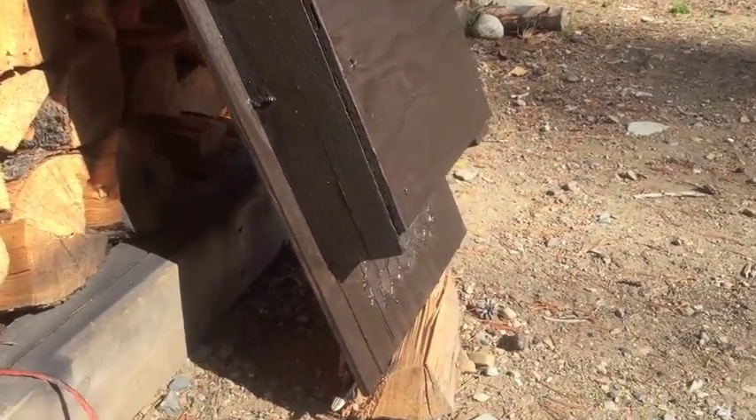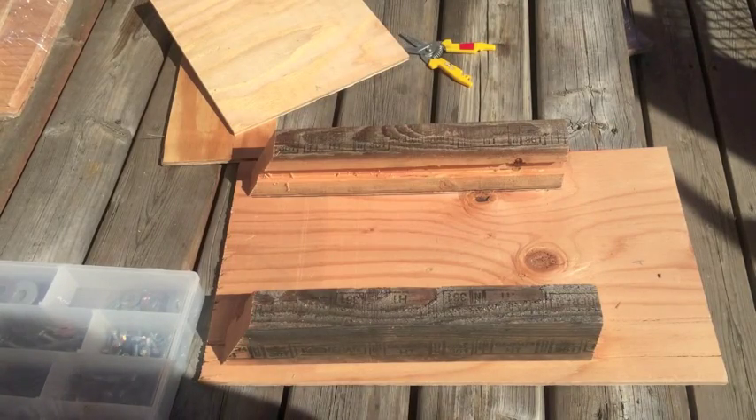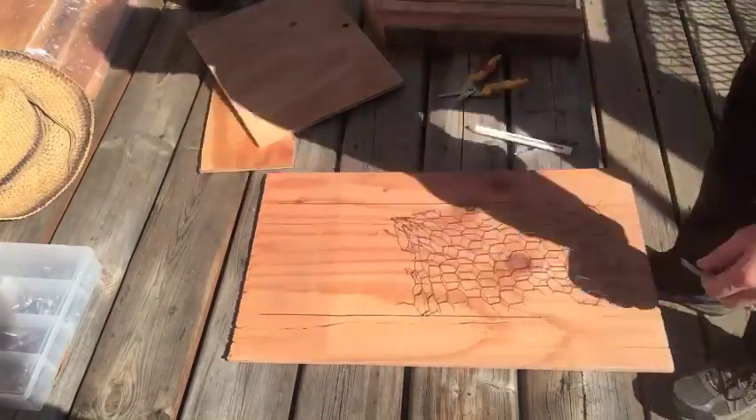Before we put it all together, we're gonna put a little bit of chicken wire down — that would be like the landing pad for the bat, so they can climb up inside.